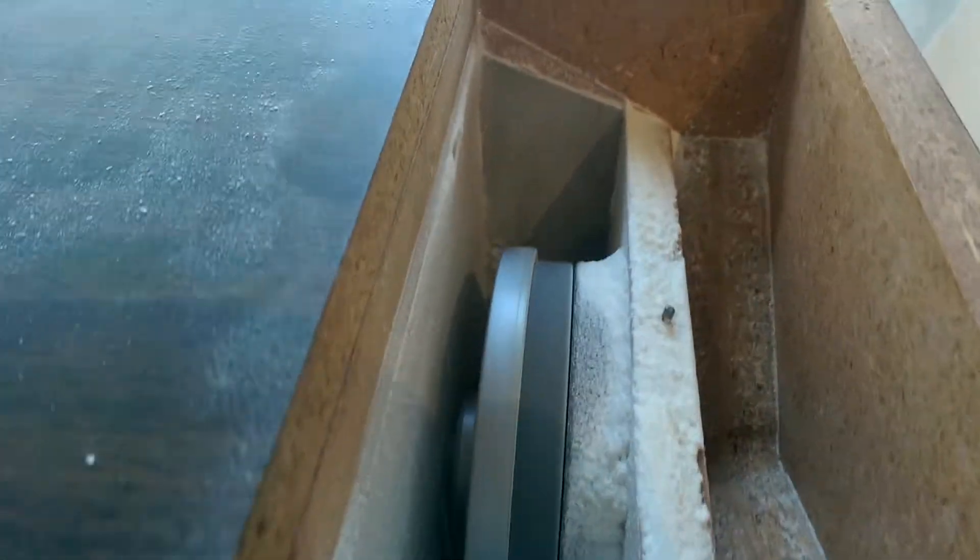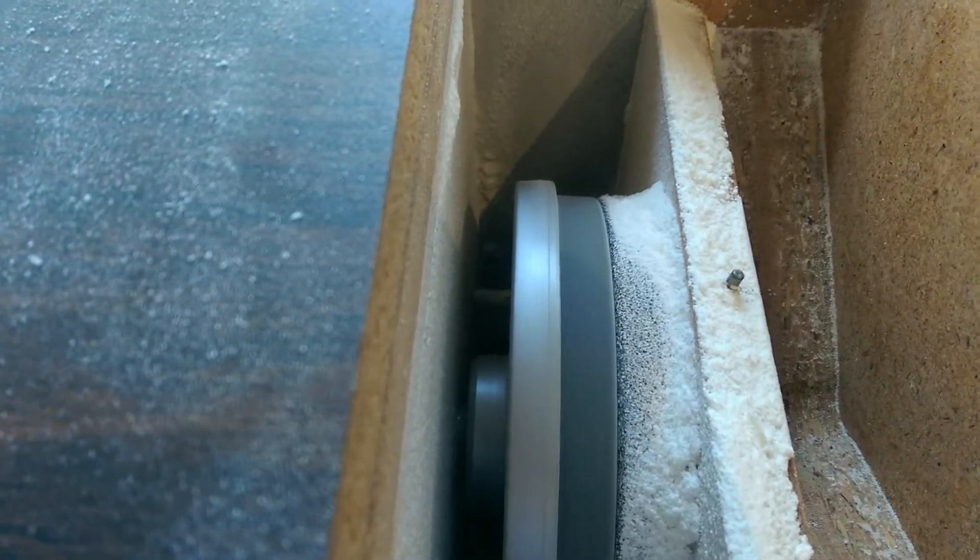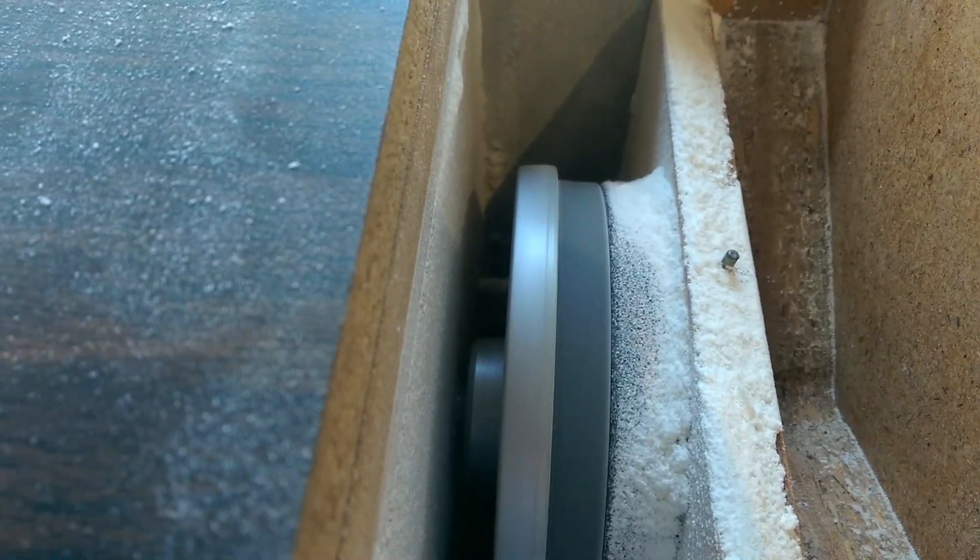So I'm going to turn it on real quick and set my blade width. I'm going to do like a fine rice flour. And we're going to put the cover back on. It gets a little loud, but this thing is just so cool.